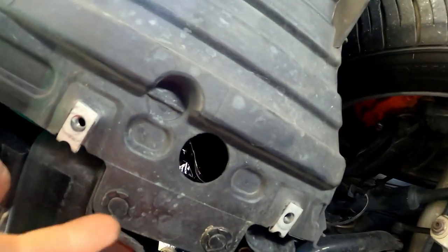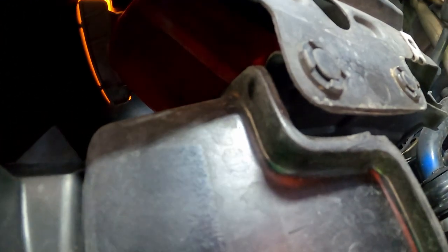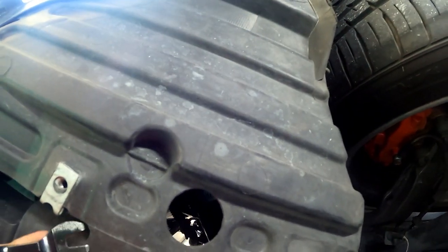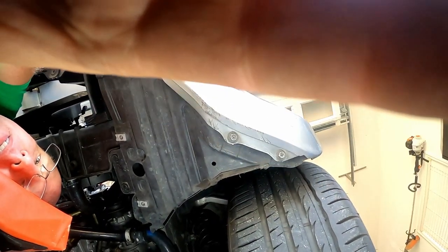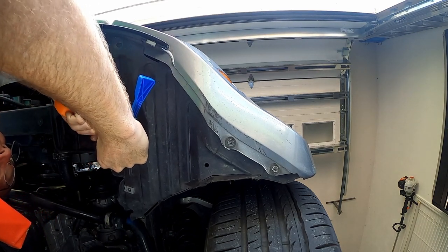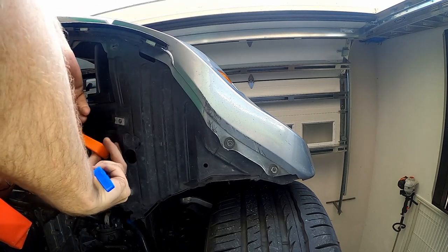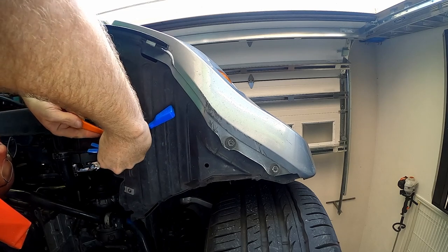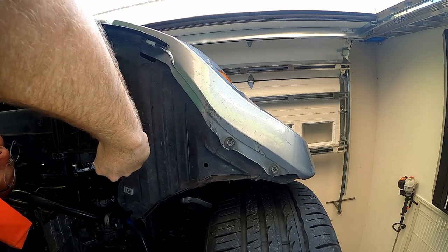To access the cold air intake — clips missing a bolt — we just remove this. It's right up in there, so let's go ahead and do that. We need a little clip tool. It looks like I'm gonna need two hands. Usually they just pop right out, but this one doesn't want to do it. It tells me it's been a while since this has been accessed.